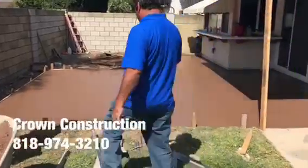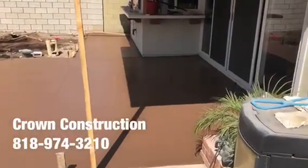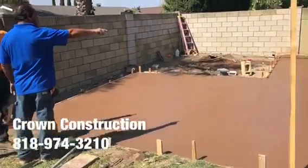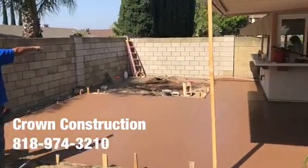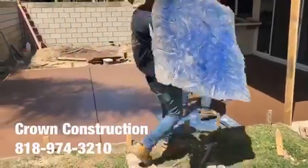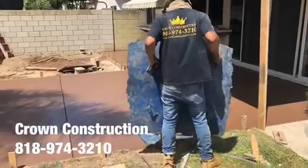Here we go, we just finished pouring this colored concrete. We will be stamping the surface again — this is what it looks like so far in this lovely backyard. Getting the stamps ready.